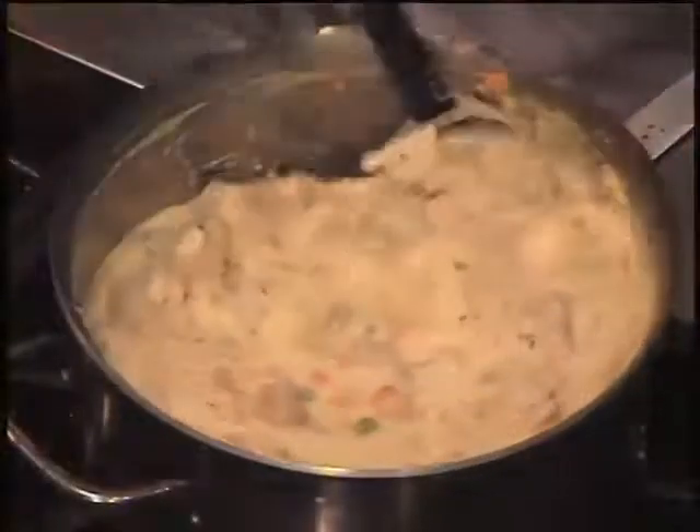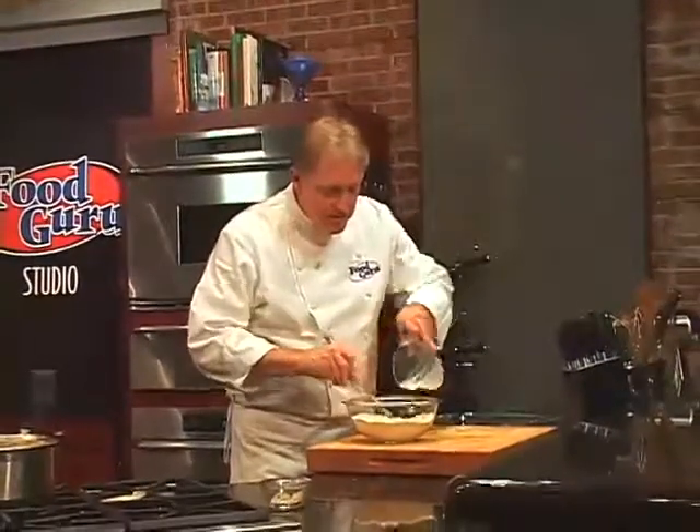Allow it to simmer while we make the biscuit crust. Place some Bisquick in a bowl, add milk, and stir to combine.